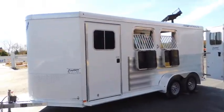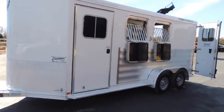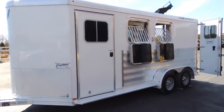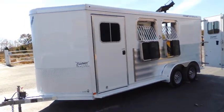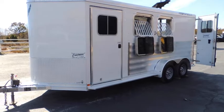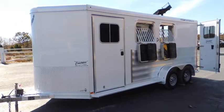Hi guys, Rick Damuth of Cowtown USA at Cuba, Missouri. Here with a really clean — and I think I can add the word really clean on this trip — 2017 two-horse slant, bumper pull, all aluminum feather light.